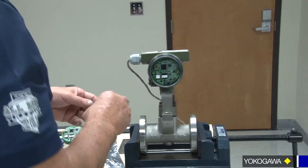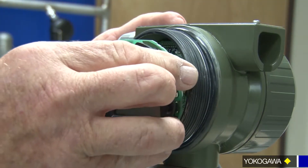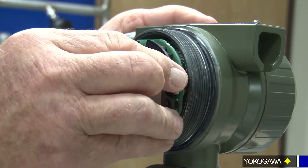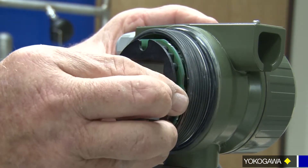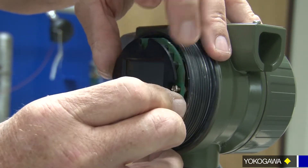Same thing with your display — you're going to be mounting on this set of pins. Make sure your orientation is correct. Line your screws up for your holes and your pins. Again, be gentle here, and this may take a stab or two to get it correct.